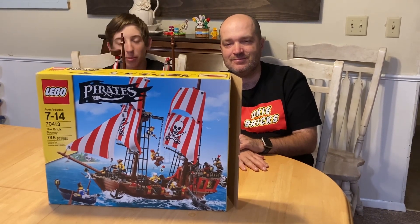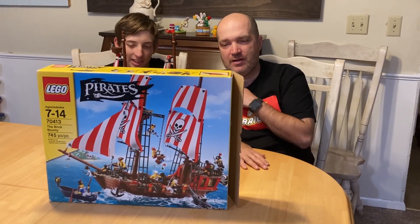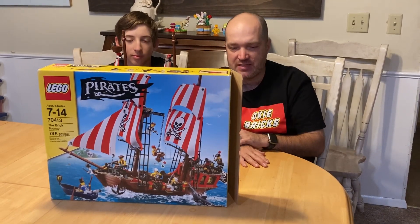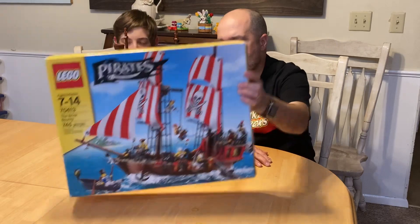I'm Isaiah and I'm with the shark group at Lucky Bricks. Today we're going to talk to you about the set we built this weekend. It's set 70413, The Brick Bounty. It comes with 745 pieces and it is a retired pirate ship.